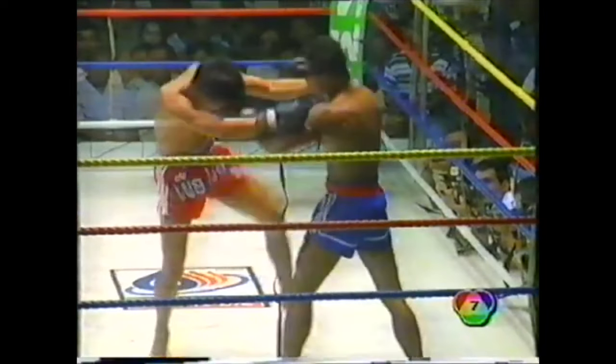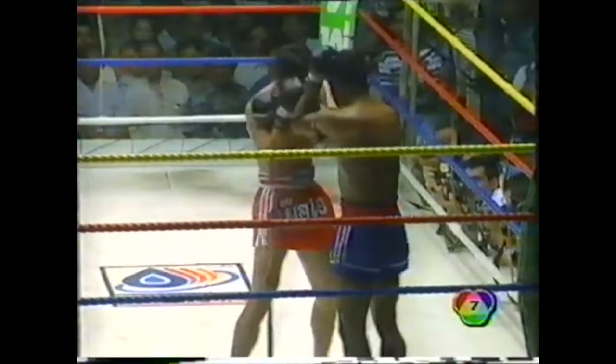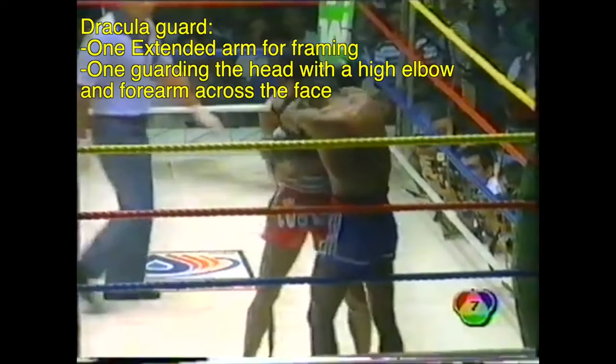When Lang Suan was reaching for the clinch, Wira Poon would try to uppercut inside the collar tie attempts. He would also make use of what is known as the Dracula Guard, framing and trying to protect from incoming strikes.